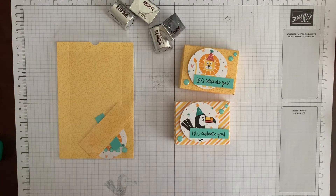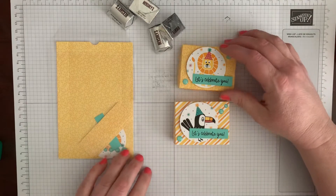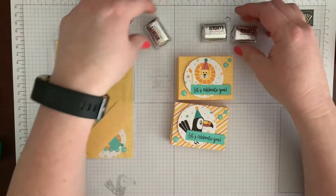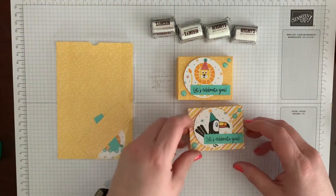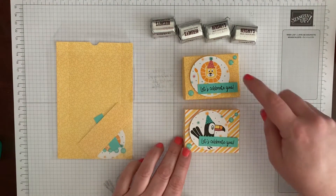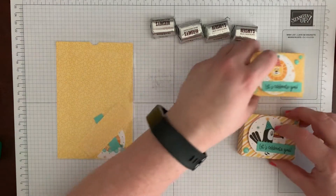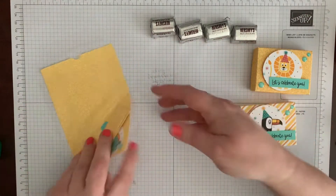We are on our last project from the Bonanza Birthday online class. Thanks so much for joining. You are going to have either stripe paper with a parrot or just this yellow paper with the lion — that's just because of the paper supply I had.